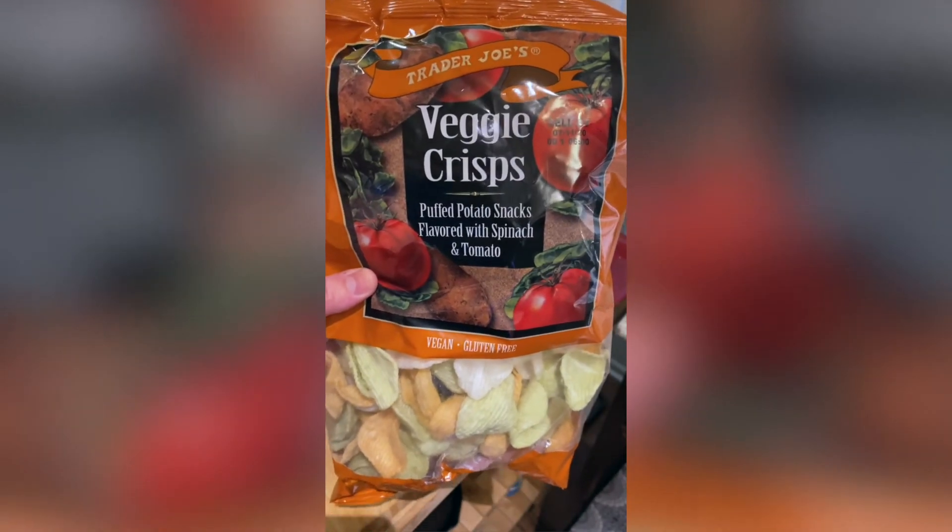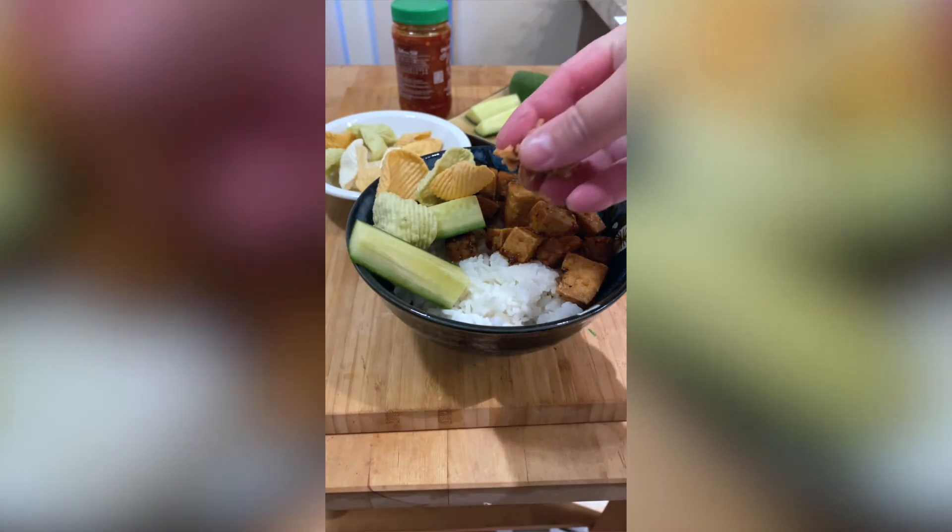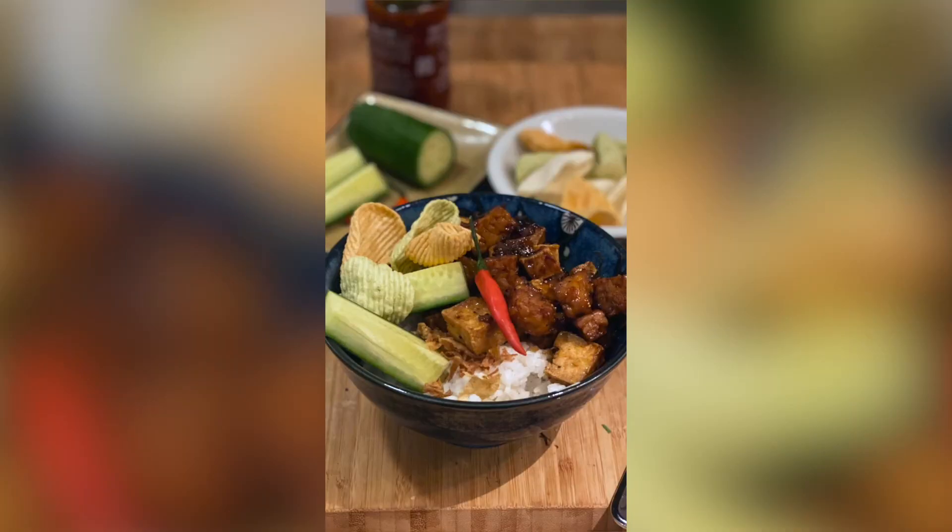For some crunch, get these veggie crisps and add raw cucumber sticks. Add these with a scoop of the tahu tempeh over some steamed rice and garnish with fried shallots.